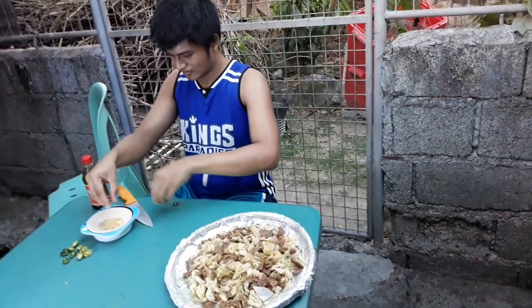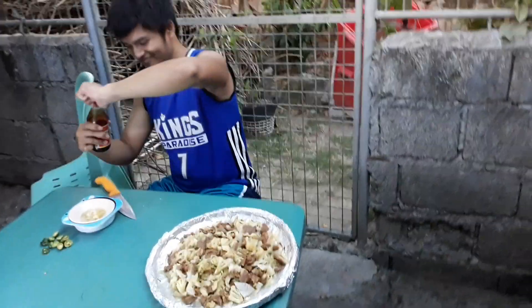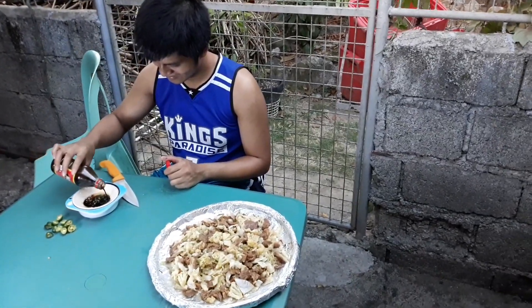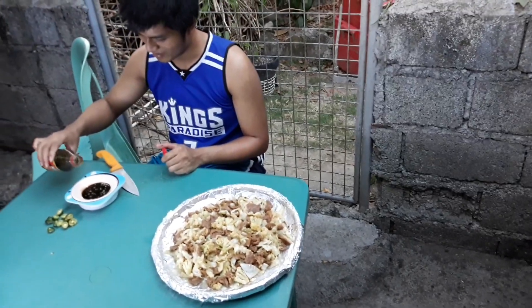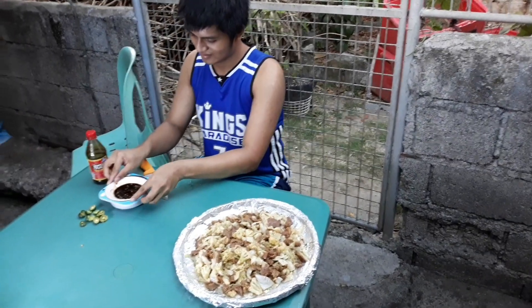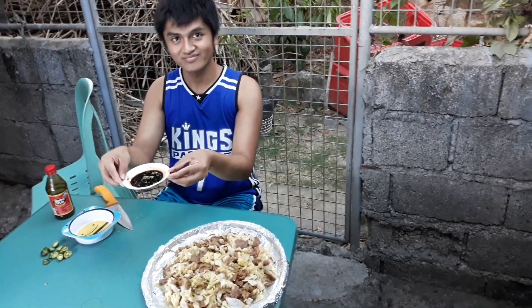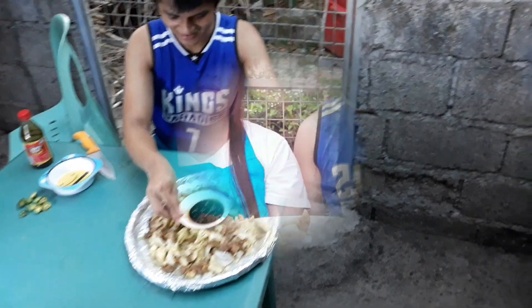Mainam na sa usawan — para dito ay toyo with calamansi, with or without sili. Pwede rin kayong mag-imbento kung ano ang bet ninyong pares nito. At ito na pala ang finished product ng aming pigar-pigar.